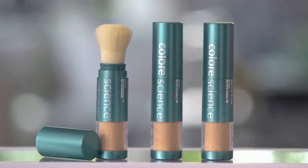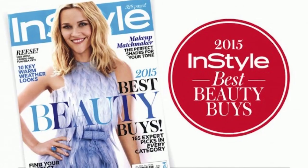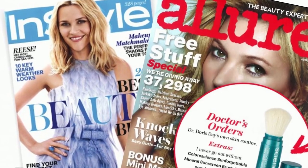The Sunforgettable Sunscreen Brush is your brush-on alternative to traditional sunscreens. It's no surprise that it's a celebrity favorite. They love our award-winning sunscreen because it's easy to use, you can't tell you have it on. It allows you to have a chemical-free, fragrance-free sunscreen option in an SPF 30 and an SPF 50 that's water resistant for up to 80 minutes.